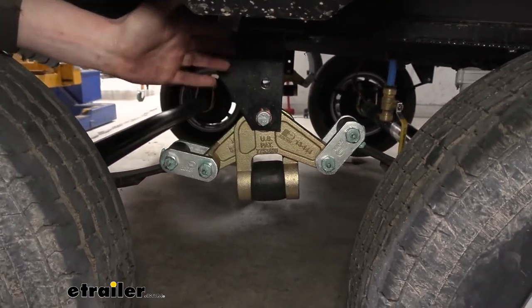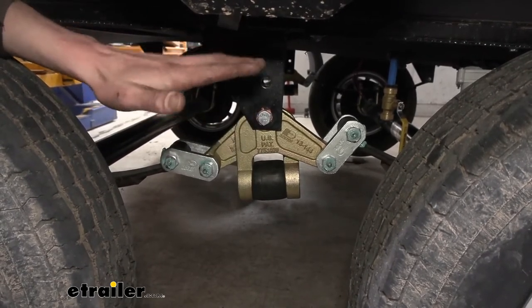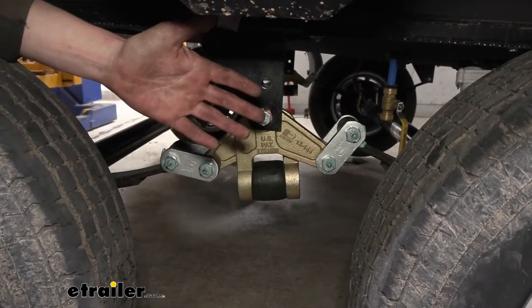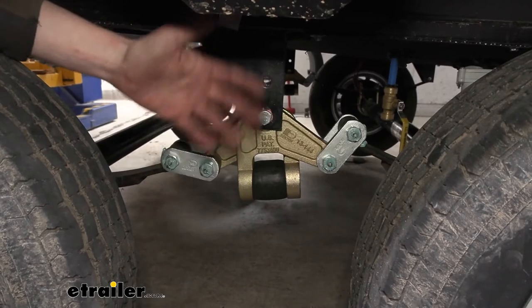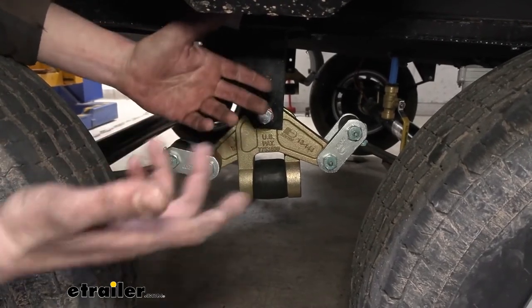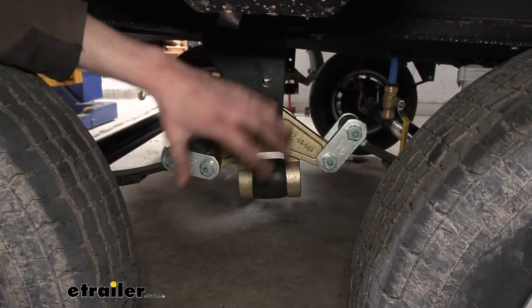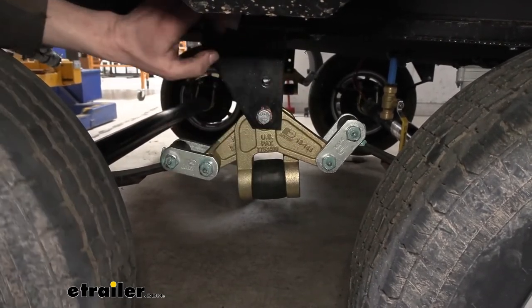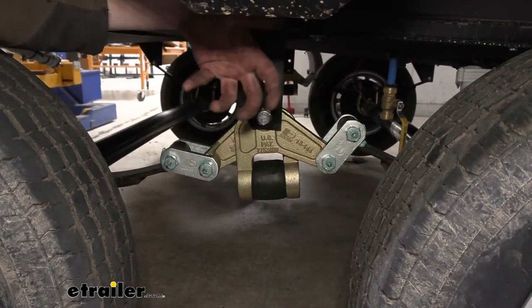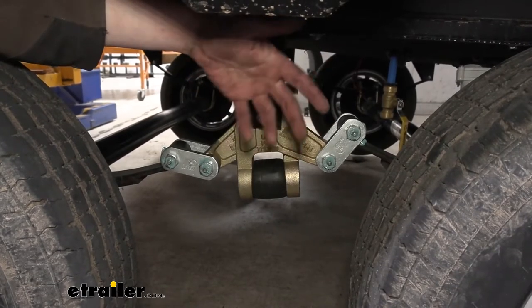Throughout the trailer it's going to help minimize the forces you get from the road by dampening them. Because metal fatigue is a thing — if something keeps taking a beating over and over, it eventually will snap. If you've ever bent a spoon back and forth, you've found it eventually breaks. So if we minimize all the vibrations, everything on here is going to last a little bit longer. And if you have items that are sensitive to vibrations, you won't have to worry about those as much.